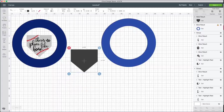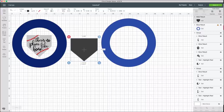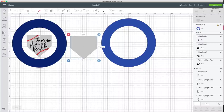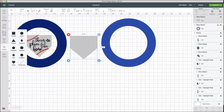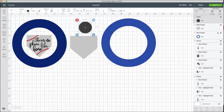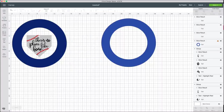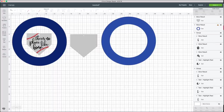I also drilled a hole in the top of the home plate to attach it to the wreath. So in Design Space, I want to represent that hole so I'm not placing HTV over it. My hole is a quarter inch, so I added a circle and changed it to 0.25 inches, positioned it a quarter inch down and centered horizontally, then used Slice to cut it out of the home plate shape.